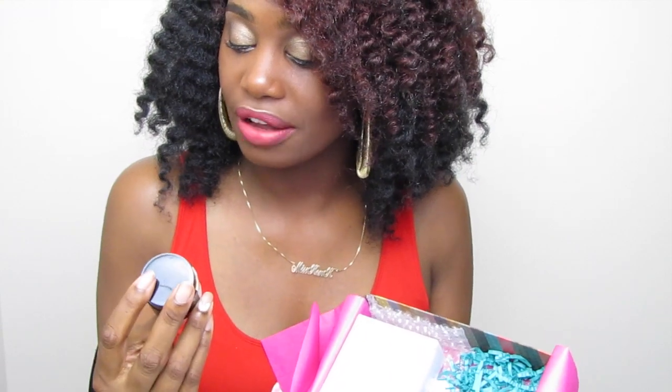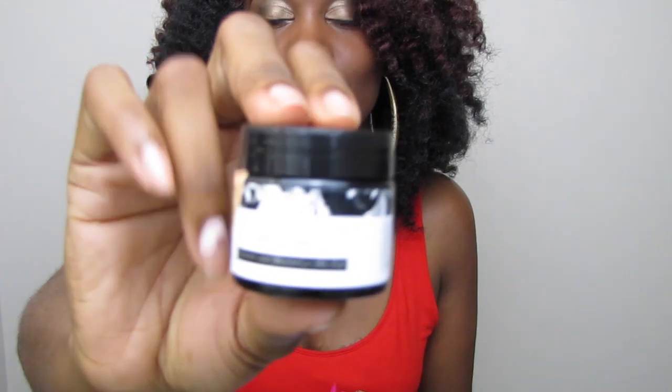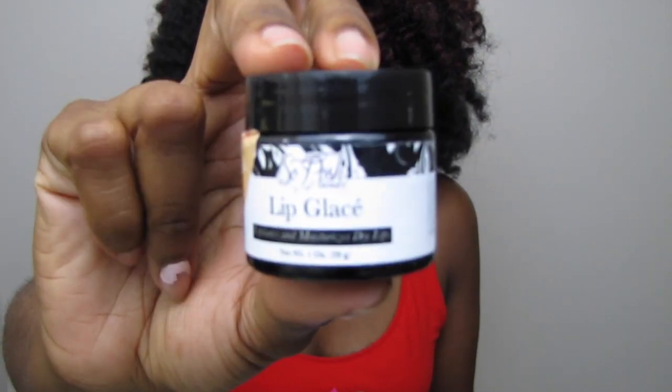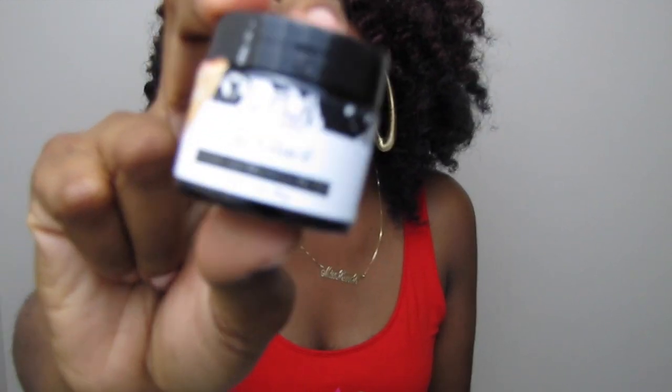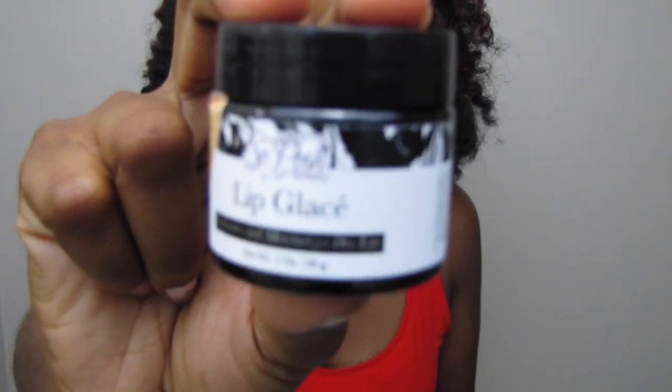Also in the box we have the So Posh Beauty Lip Glaze, and it says it exfoliates and moisturizes dry lips. We all know fall and winter will be approaching very fast, so this could be really good for a lip exfoliant in those seasons.